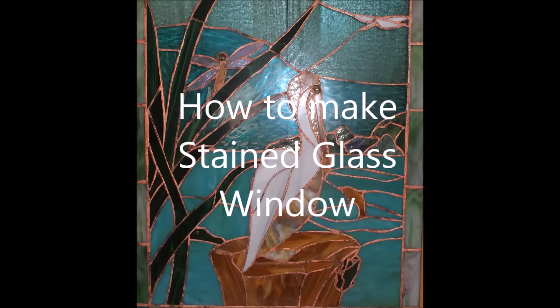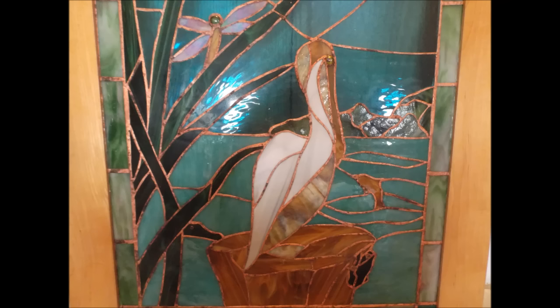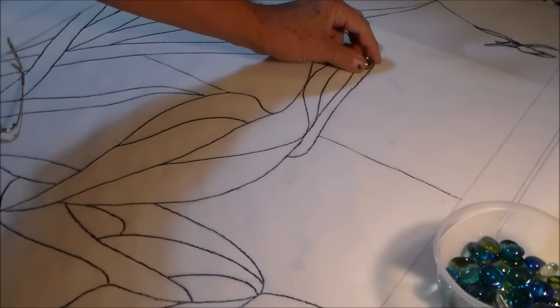Hello my friends. I'm going to show you how to make stained glass windows. Your first step after you conceive an idea of what you would like is to make a line drawing of your image. This is making the eye to the pelican.